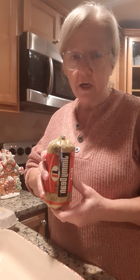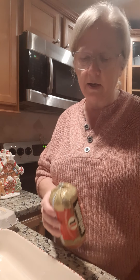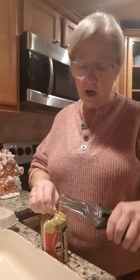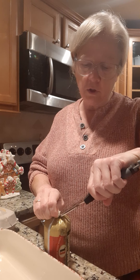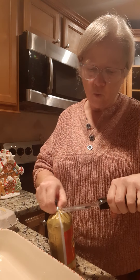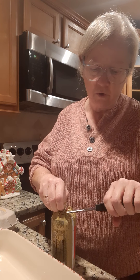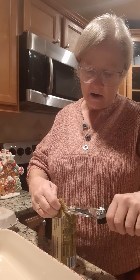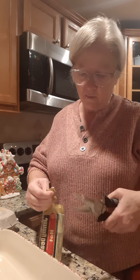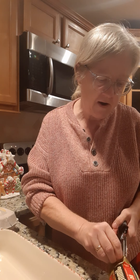First off, you take a pound of sausage. We like the Jimmy Dean sausage and we use the spicy hot. You can use regular if you don't like the spicy, but this will give your casserole a little bit of a kick. I'm going to cut into it right now and put it over here on the stove to fry it — you got to fry this up first.